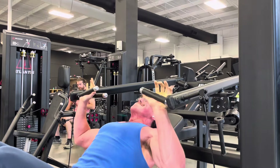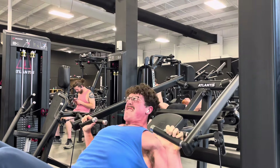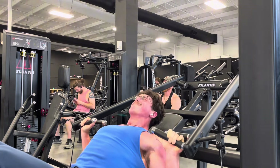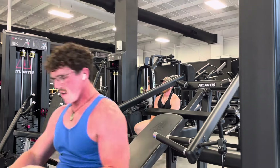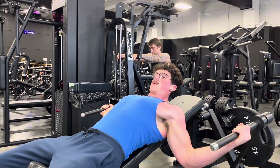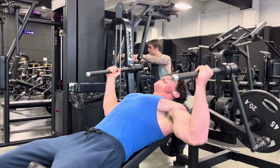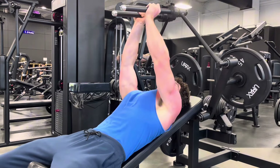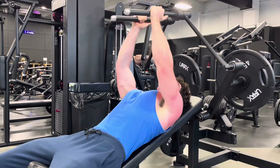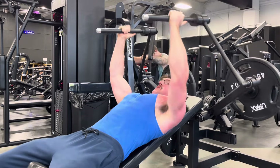Pretty good workout — made some progress. I also want to talk today about exercise selection and how to program your workouts. If you want something to grow more, you should put it further ahead in your workout. Let me use what I'm doing right now as an example.